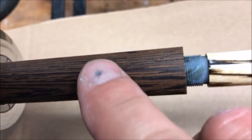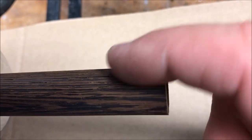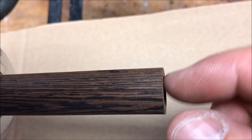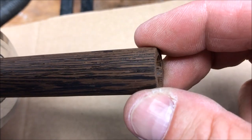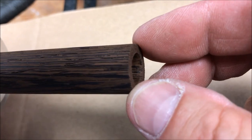Before we do, you'll notice there's a lot of grain in this wood, so what I'm going to do is soak the inside and outside of this with CA. Then we'll start to cut our threads and we'll probably soak it and recut the threads once, maybe twice, to make sure that the fiber in that wood is really tightly held together by the CA.